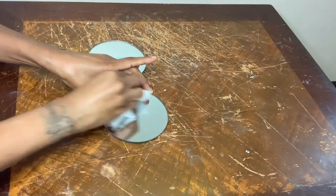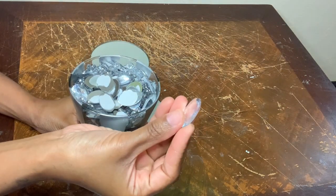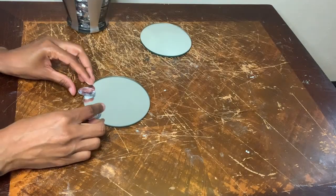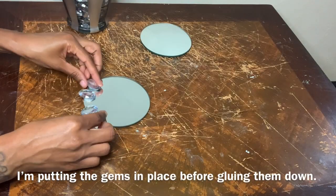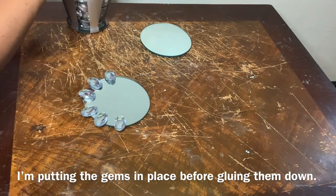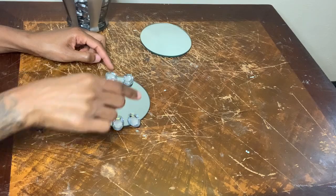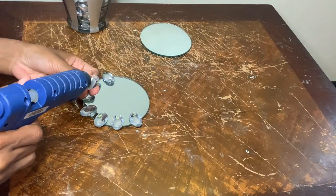Now I'm using these two mirrors and I'm going to clean them off. I'll also be using these gems that I purchased from Michaels a while ago. You'll see a little later on in the video why I chose to leave that space open.